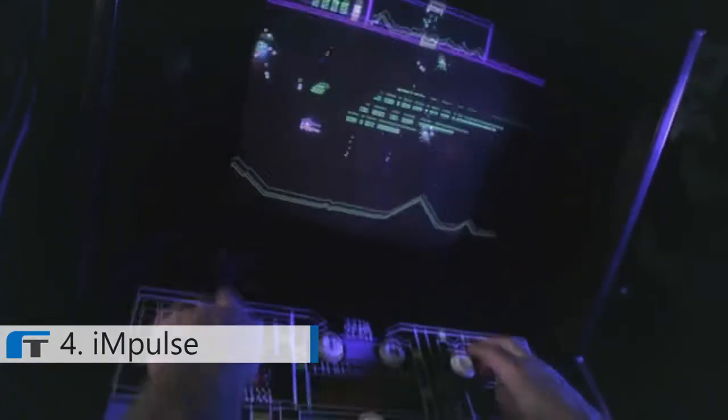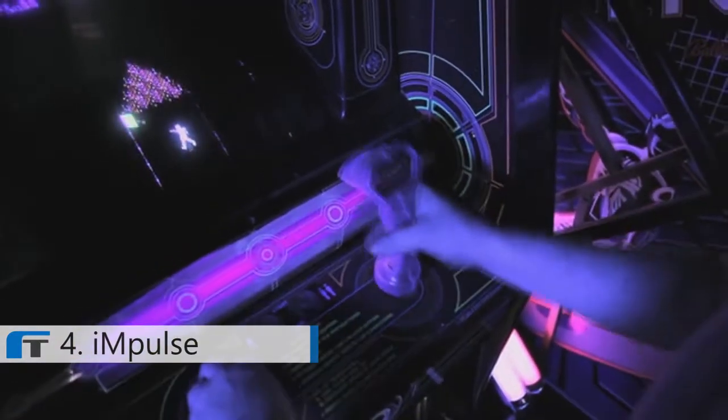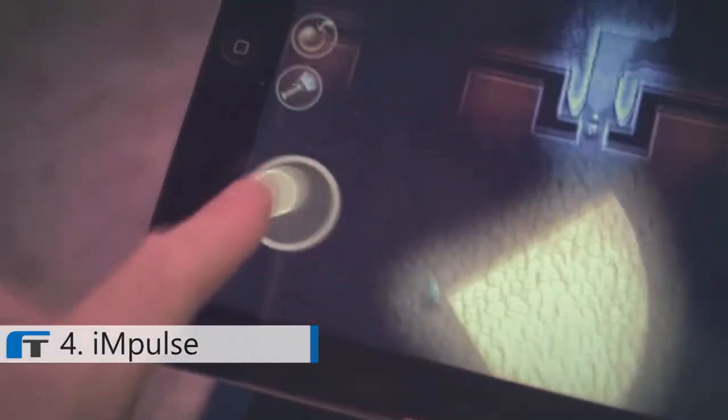We love video games, and we know that phones and tablets are the consoles of the future. There's just one drawback though. Physical controllers give us a level of tactile response and immersive experience that's completely lost on touchscreen. Your fingers are just in the way — when they're not sliding off the control surfaces, they're getting in the way of the action.